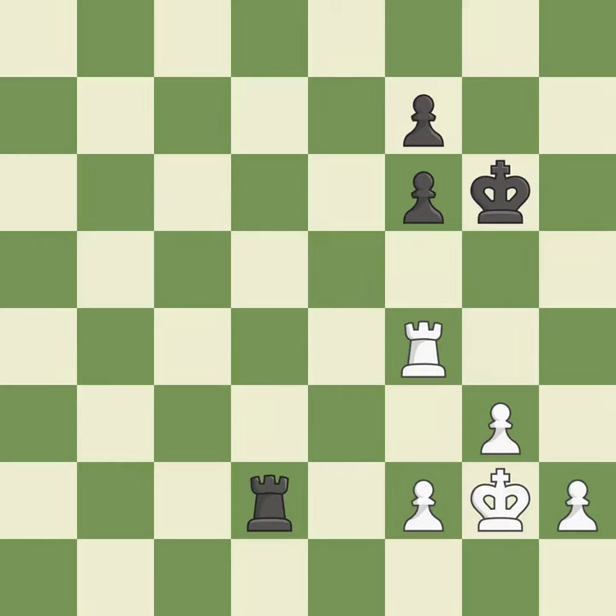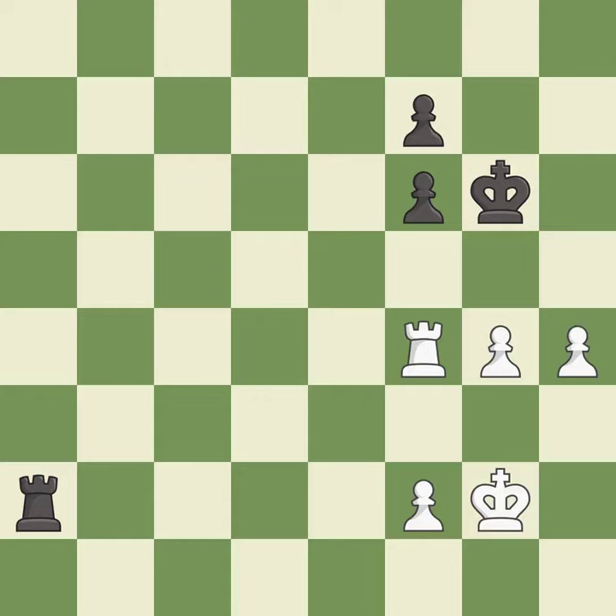This is the strongest option — it is best. Right on target — it is best. Very precise — it is best. The passed pawn moves towards its goal — it is excellent.